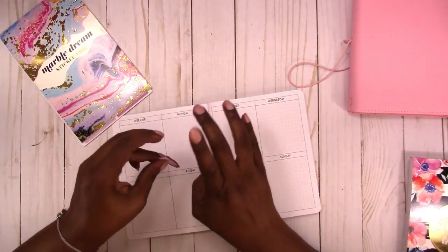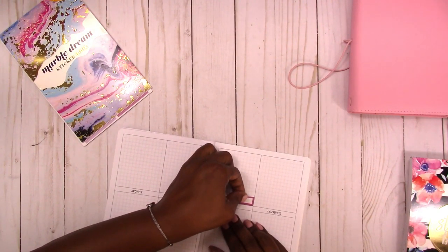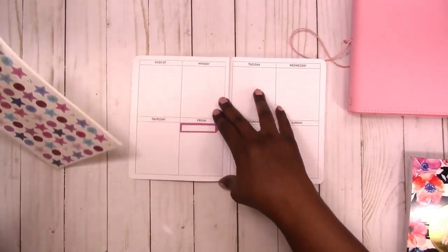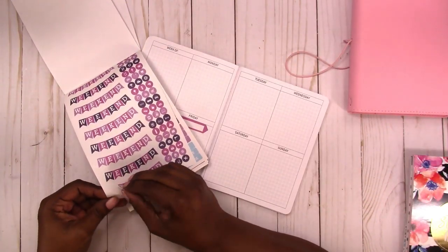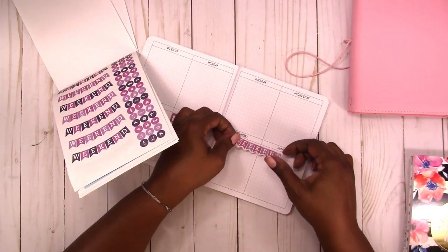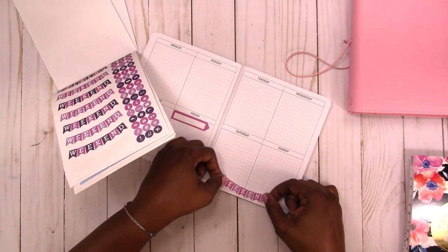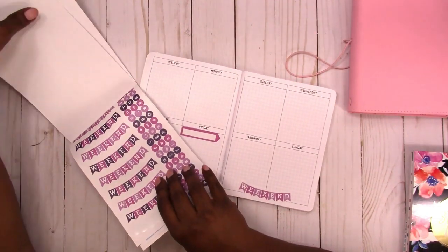Let's get into it. I have an appointment on Friday, so I'm going to put a sticker here so I can write that in. That's it — I'm free for the rest of the week. I'm going to go ahead and put down a weekend sticker, and I think I'll put it at the bottom so that it doesn't take up as much of our writing space.